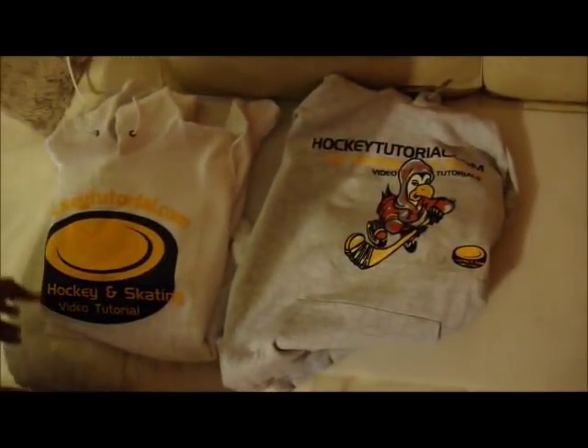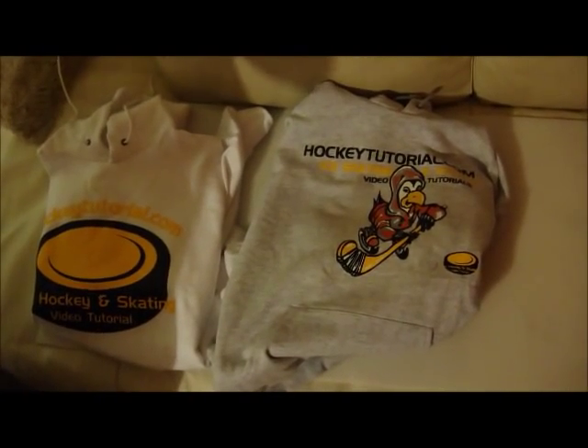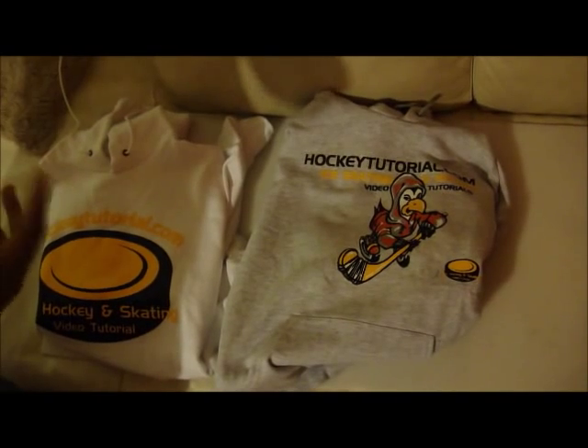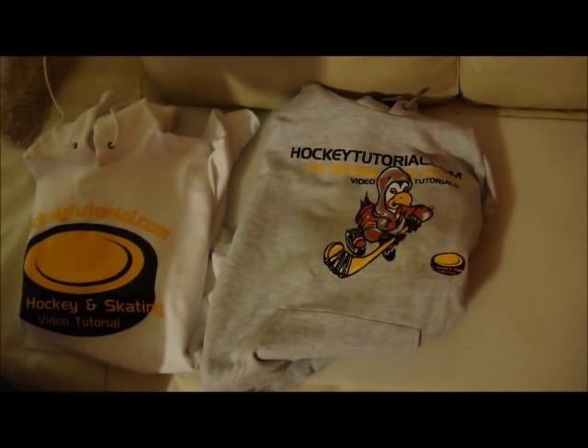If you'd like to get a bit more information on these hoodies, visit us at www.hockeytutorial.com. We'll have all the prices posted there, how you get them depending on what country you're in. If you're in the States or if you're in Europe or in other parts of the world, we can still deliver them to you. Visit the site and we'll give you all the information that you want.